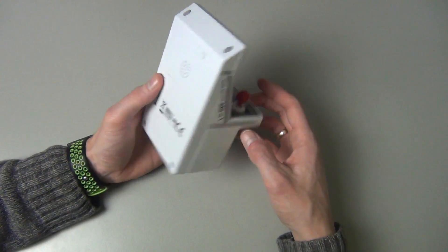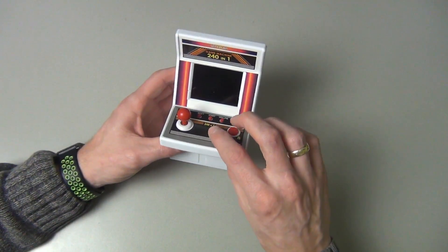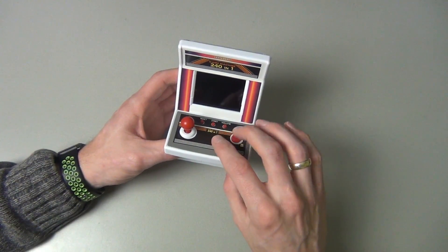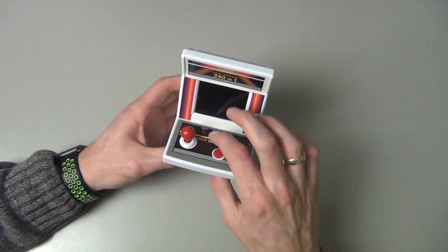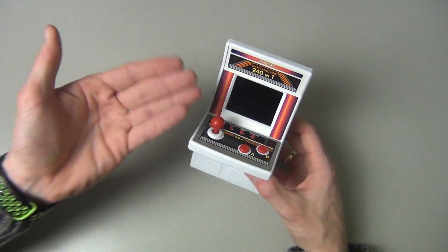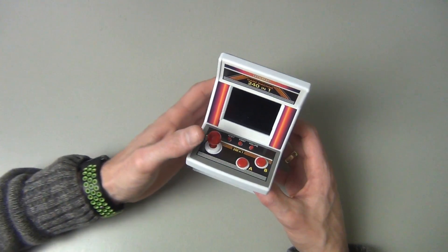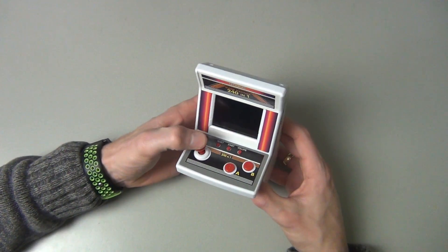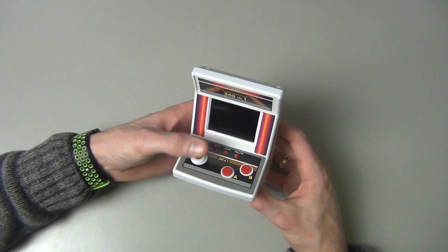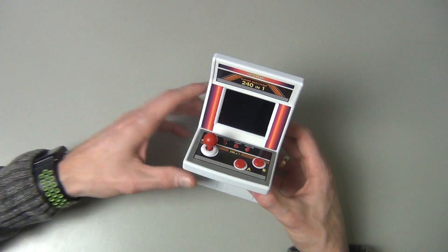The A and B buttons are pretty clicky, which is okay. The other buttons are very spongy — I guess they only control starting games and such. The moment of truth is the arcade stick, which needs to be very clicky. It is not — it's very spongy and rubbery. This is a bad omen.